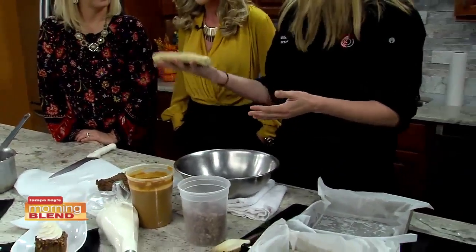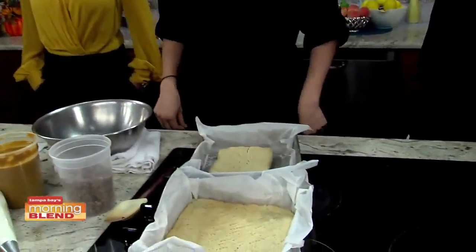Pie is not something you want necessarily all the time. Maybe you're having a party and you just want something more finger food like. So you have it more in a bar form. We have the streusel dough that we're going to put on a pumpkin pie bar. So if you have a store bought cookie dough — I just happen to make a nice little sweet sugar cookie here.